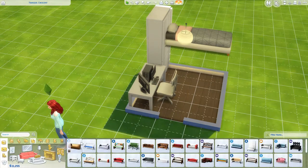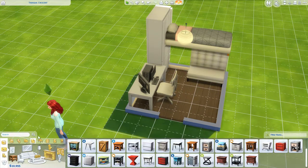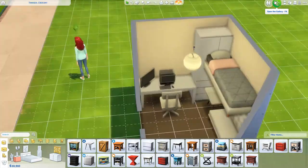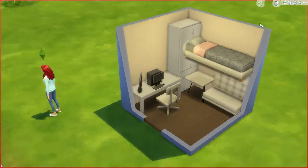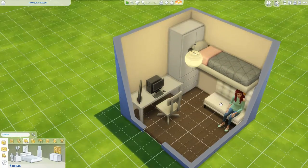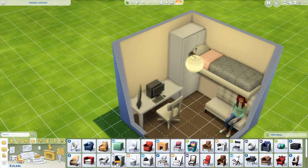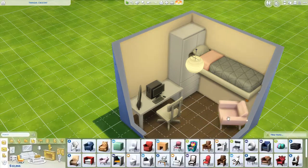What I've done is I've taken a white wardrobe and then used the move objects cheat to elevate the bed and put it into the wardrobe just a little bit, so that it looks like a loft bed like you have in a lot of dorm rooms. Here I'm trying to figure out what I can put under the bed without it stopping the sim from getting in.